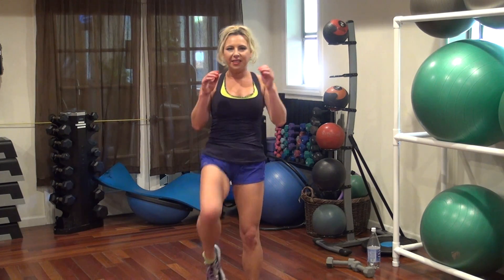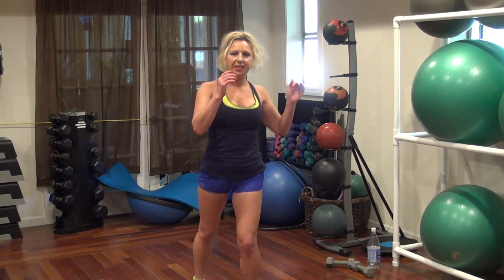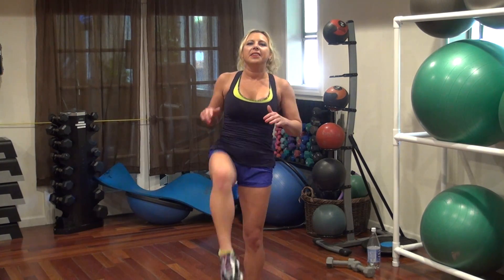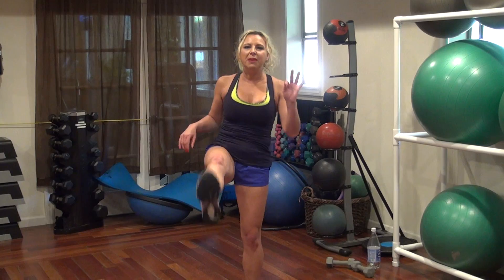We're just going to kick with the leg — kick to the front. Twenty on each side. One, two, three, four. Kick start — good for your abs and your legs, and a little bit of cardio.